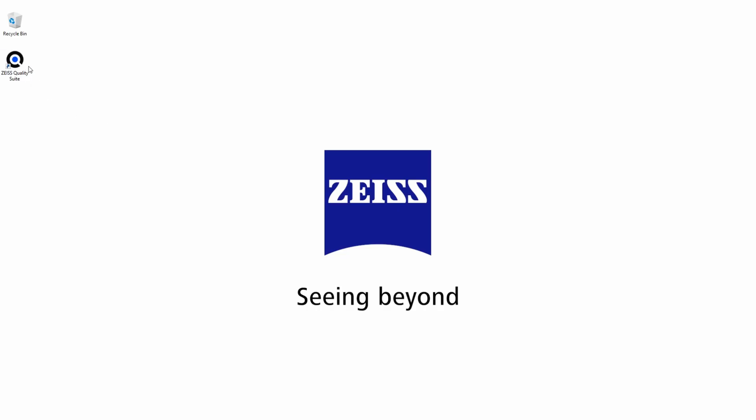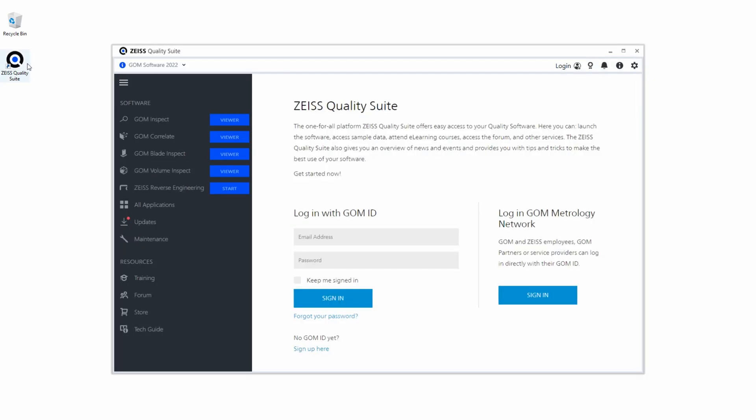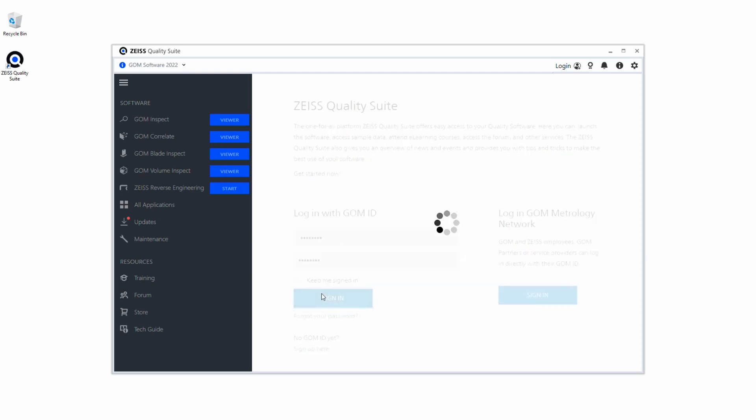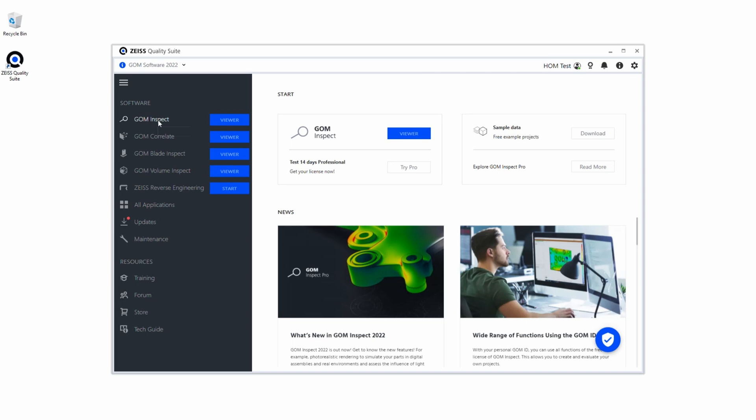First we open the Zeiss Quality Suite. This is a platform for all Zeiss software. With the Zeiss Quality Suite you have access to all services and software variants from Zeiss via one platform. Here you can also find relevant information on news and events. If you register or log in, you can also access additional information — for example, booking e-learning or an extensive training course for your purchased software.